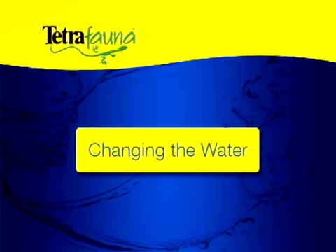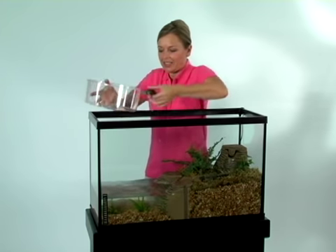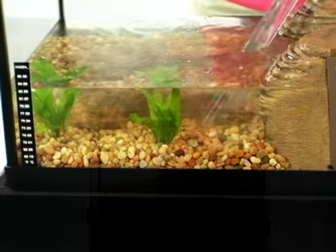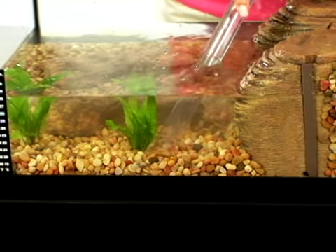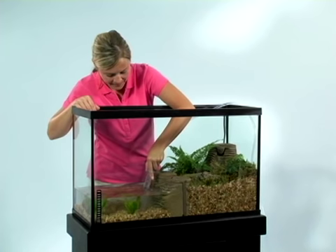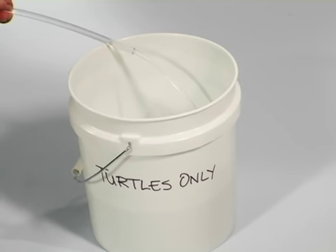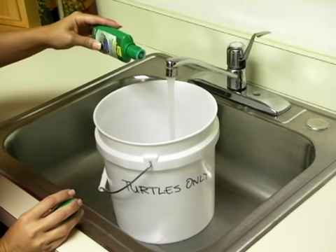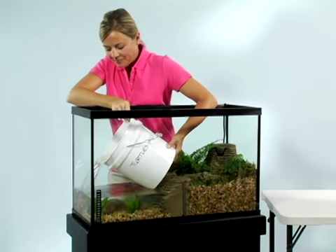Regular water changes are the best way to keep your tank healthy. During the water change, put the turtle in a separate container. If you use gravel, a gravel vacuum can siphon excess waste from the bottom of the aquarium. Unlike fish aquariums, a 100% water change is recommended. When you siphon out used aquarium water, put it in a bucket and use the same bucket for each water change — it should be a clean bucket used for nothing else. Be sure to add AquaSafe for reptiles to neutralize the harmful chemicals in tap water, then refill the aquarium.